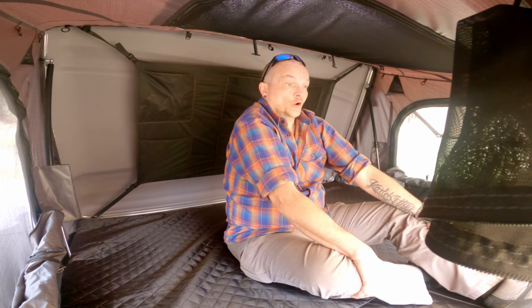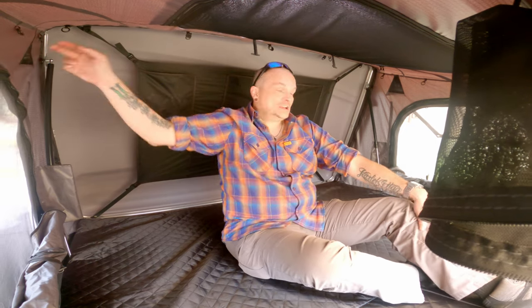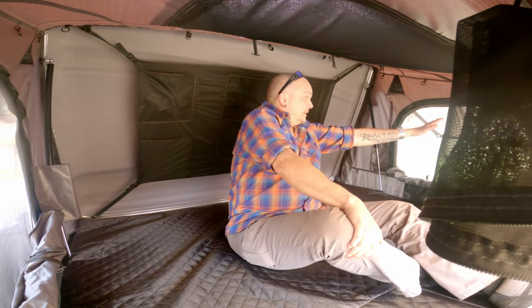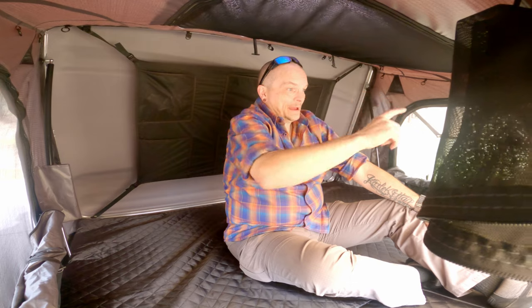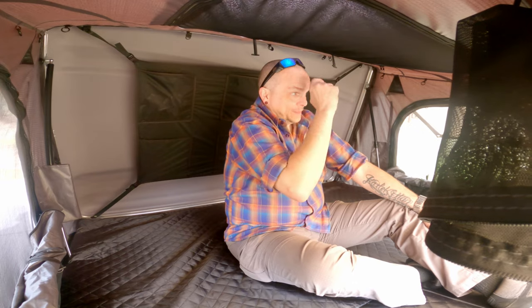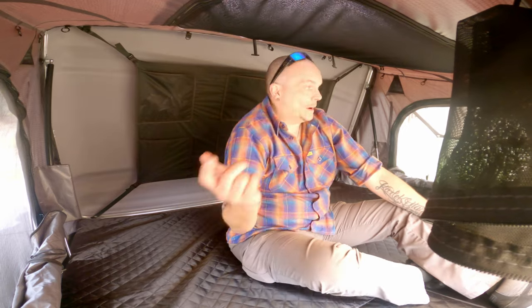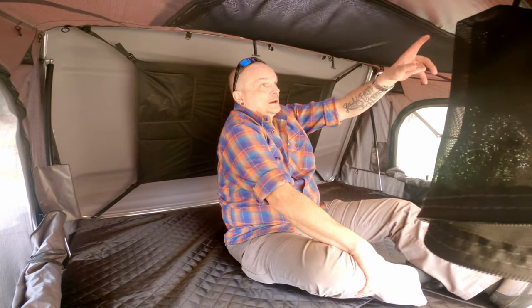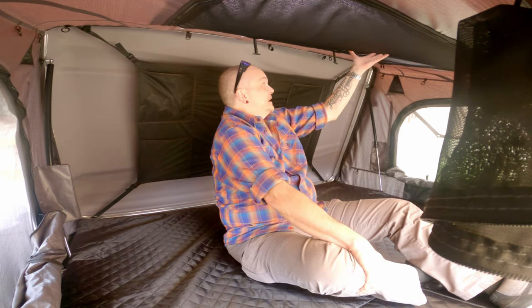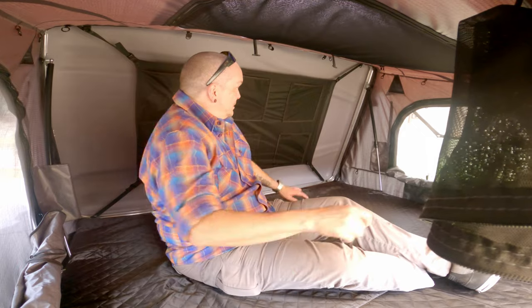Right now it's super warm in here. It has two air vents on either side. It also has two big windows for added airflow — you open them up and there's a huge window with bug netting on either side. The same side also has an additional panel that opens up if you want more ventilation.